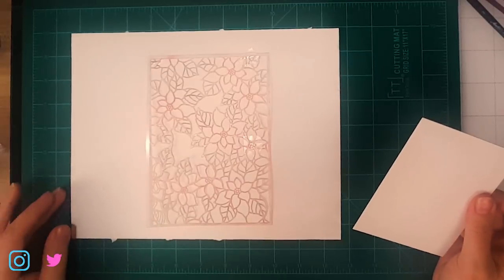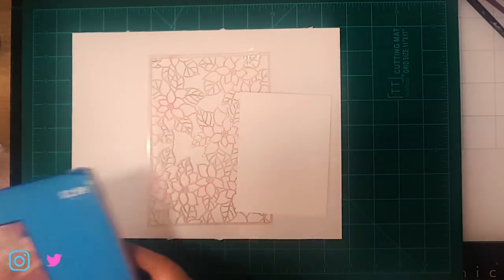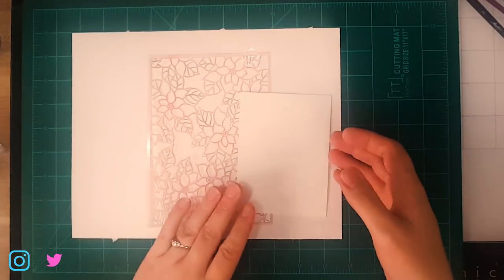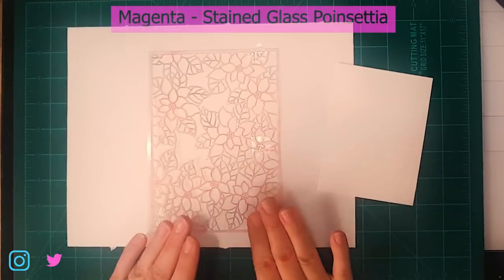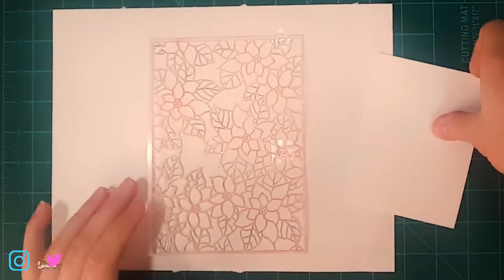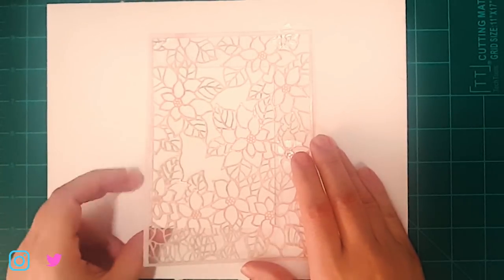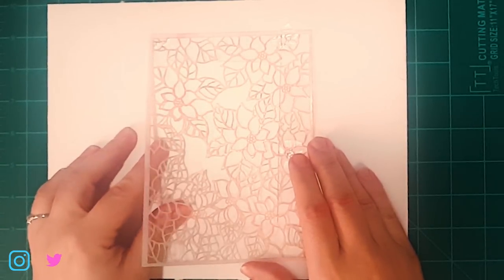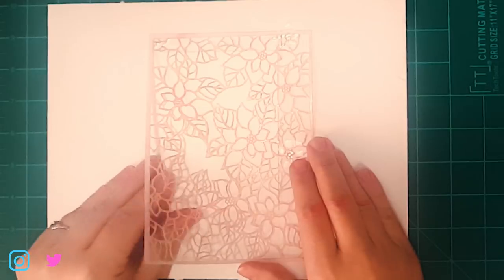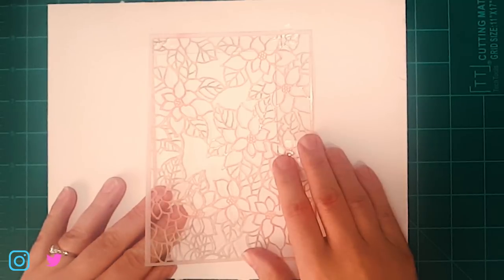To begin, we're just going to take a piece of watercolor paper — I just cut this down from a pad. I was able to get a couple of panels out of one sheet. Then I'm going to take this beautiful stencil — this is by Magenta and it's called Stained Glass Poinsettia. I've got some tape on here and I'm going to slip this to where I want the design to land, fairly snug, because this is going to go through a lot. Make sure there's no tape over your design.